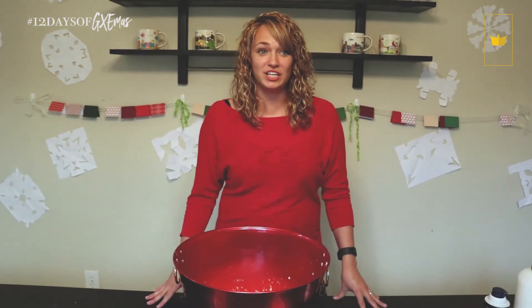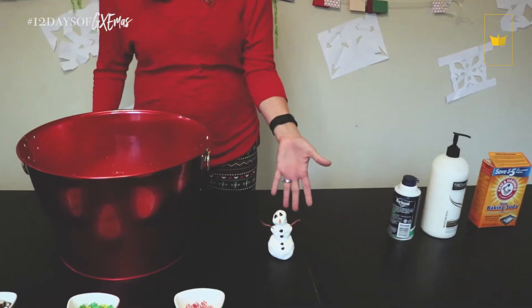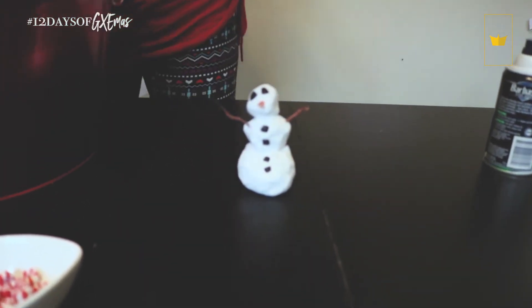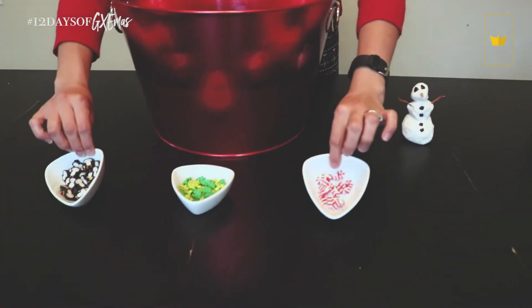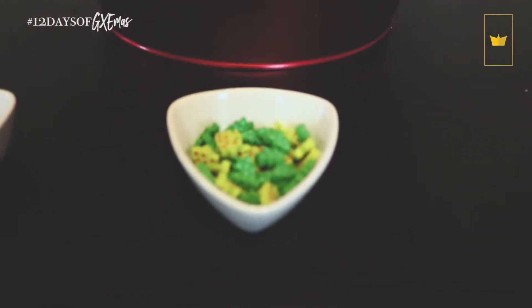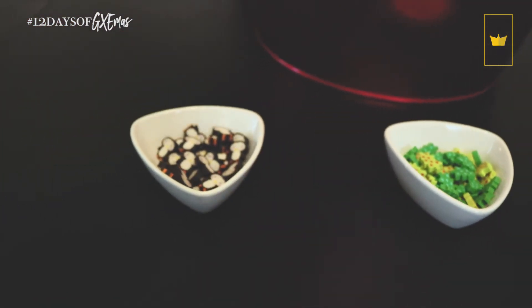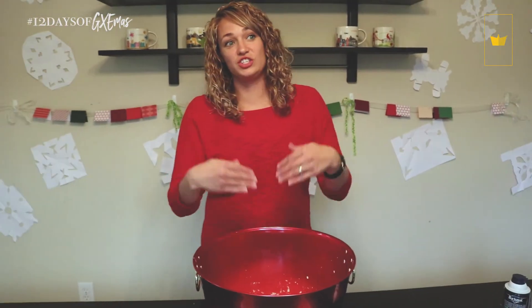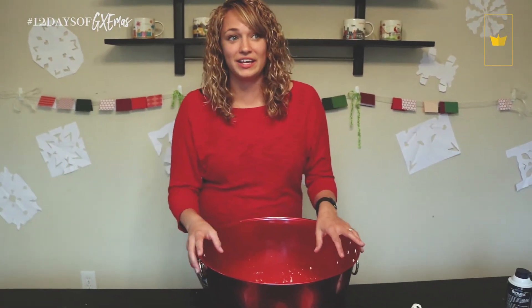Once you have your snow made, really all you need is imagination. We made a little snowman out of our shaving cream snow. And then I found these little erasers in the dollar area of Target — I thought they were super cute. I plan to put the erasers in the snow and hide them in there and then let the kids find them.